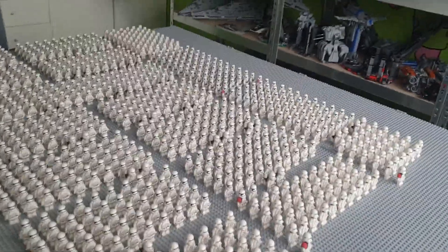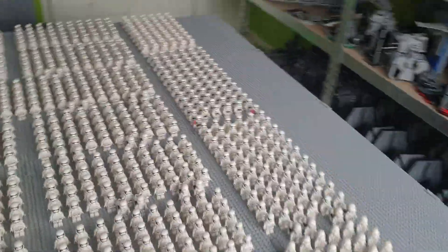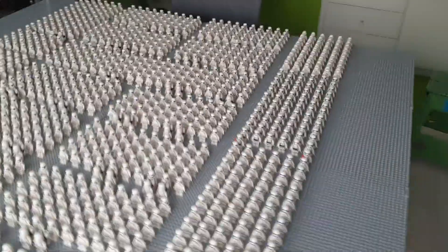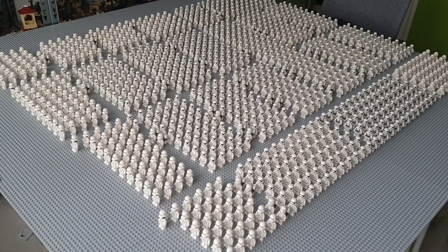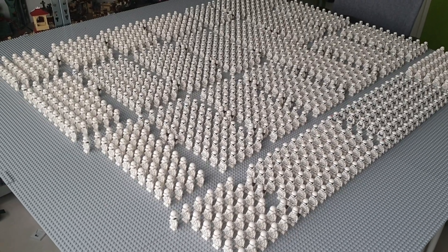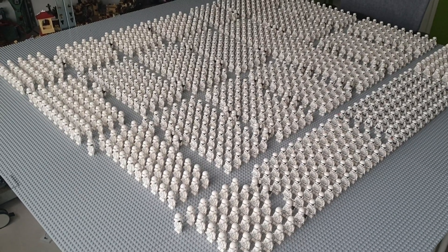And as you can see, the army is large — it's amazingly large — and this excludes all of my commanding officers. This is just my troops.